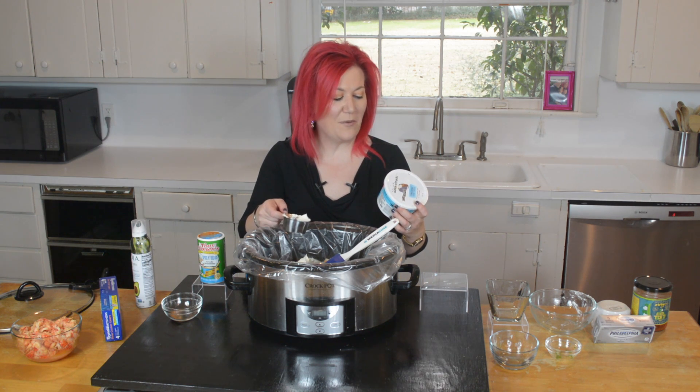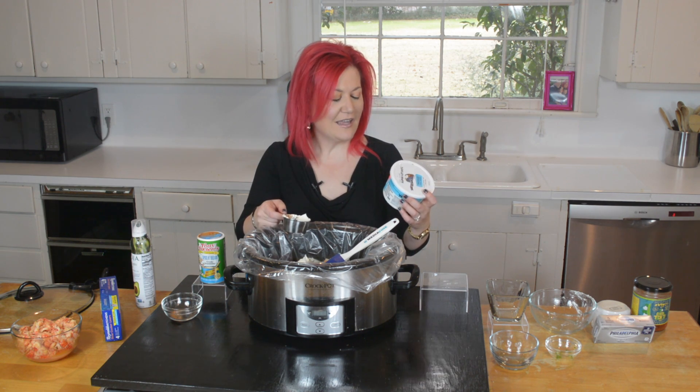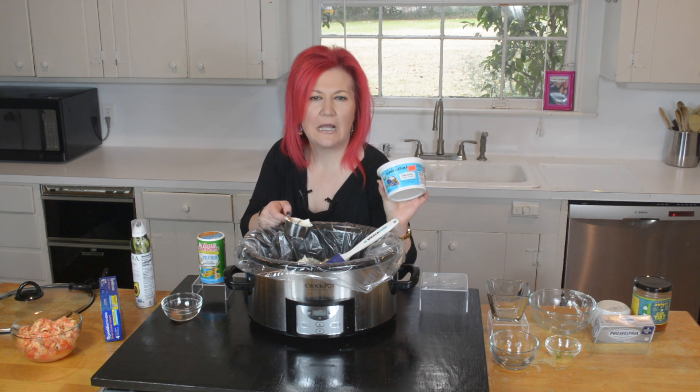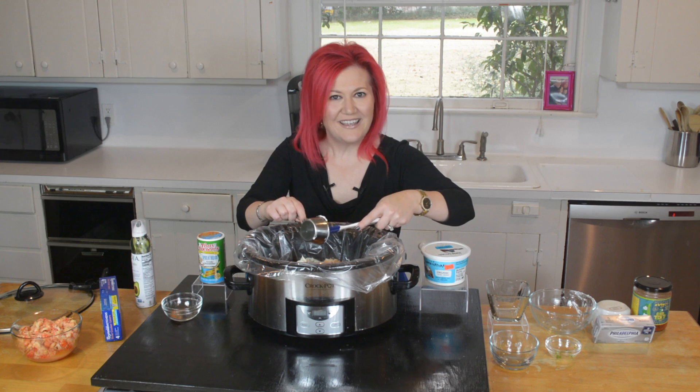We're going to add our half cup of sour cream, and y'all know my favorite brand — I really hope I'm saying it correctly — it's Colonna. This is also at Drug Emporium. It is thick, it is creamy — it is like butter. That is it for the base.